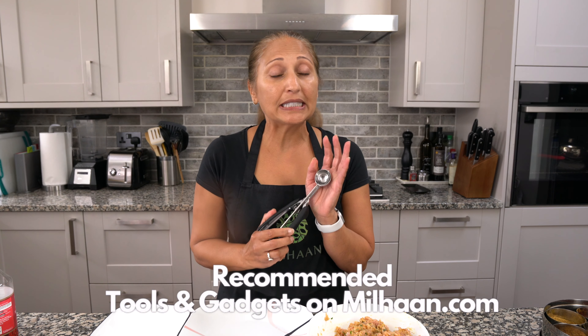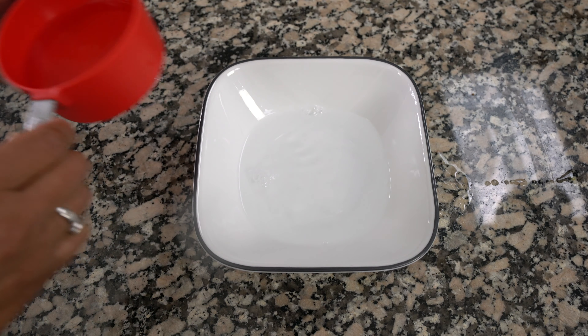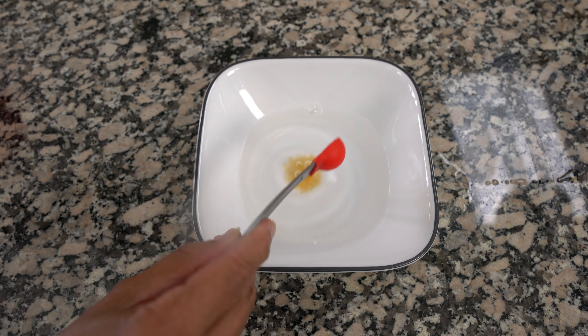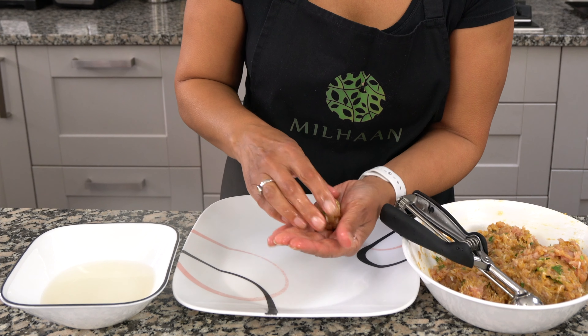Once you've mixed up the meat you want to start making your balls. I like to use a measuring scoop — about a teaspoon measure — just so that my meatballs are the same size. You can use a bigger scoop if you like. A trick to prevent the meat from sticking to your hands — one my mum taught me — is to use some water in a bowl with about half a teaspoon of malt vinegar. Wet your hands and then start making the balls, and the meat will not stick to your hands.